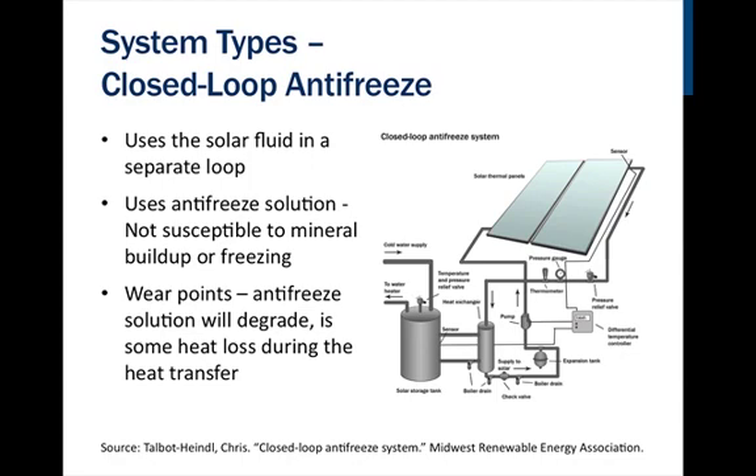Because of the antifreeze solution, closed loop systems are not affected by freezing conditions. They are also not susceptible to mineral buildup since they are not using water. This type of system can be PV powered, and essentially has only one or two moving parts, which makes for less maintenance. One wear point is the antifreeze solution, which will degrade over time, and there is some heat loss during the heat transfer.